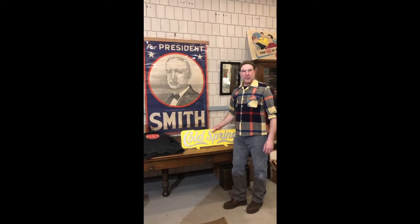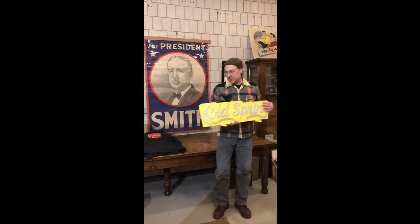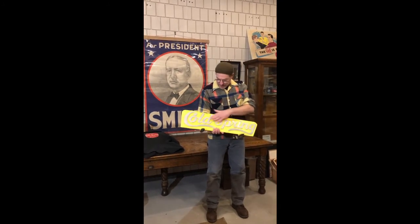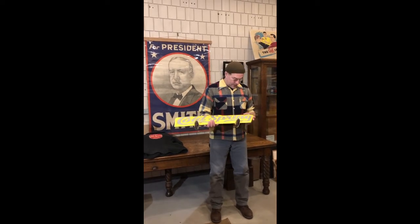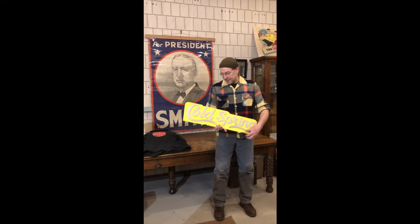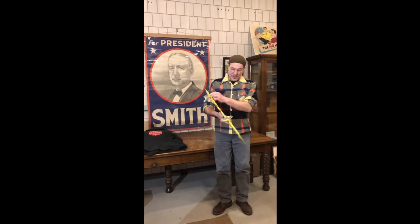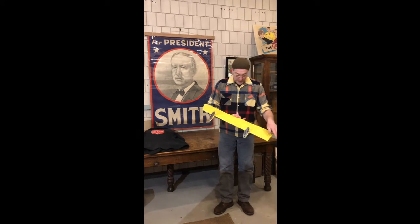So it looks like we have our work cut out for us. This is the sign. As you can see, it's probably about 3 sixteenths aluminum, probably handmade, and the font had been applied over the aluminum plate. And if we roll it over — first of all, you can see that it's at an angle, and the brackets have been welded on.